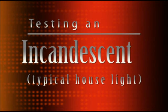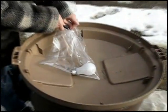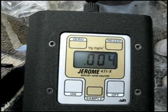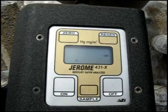So, we decided to move on to the last part of our experiment: incandescent bulbs. We tested a typical 75-watt incandescent bulb by Sylvania. We poked our hole and took our readings. Our first reading without breaking the bulb showed four micrograms of mercury vapor. Our second reading showed zero.